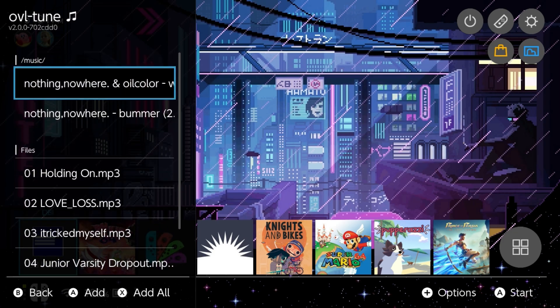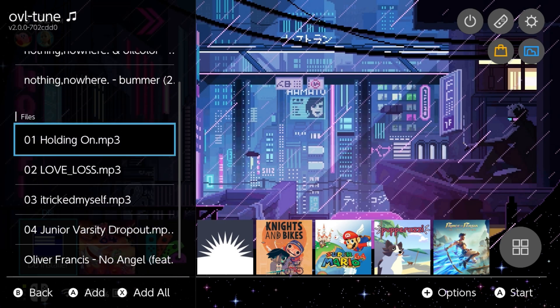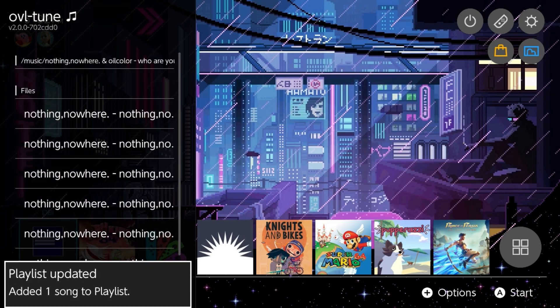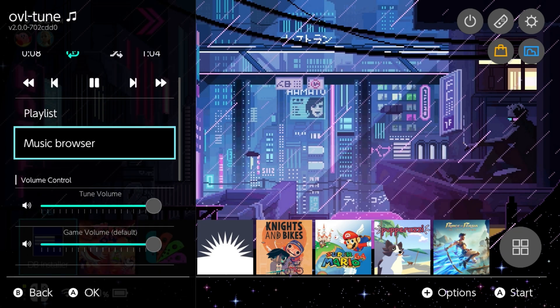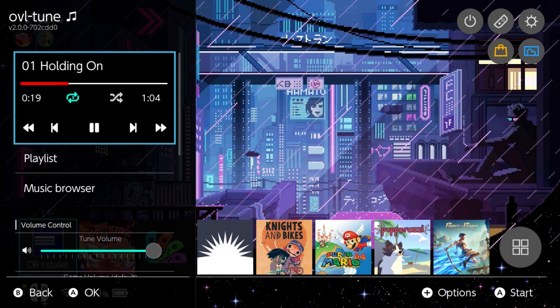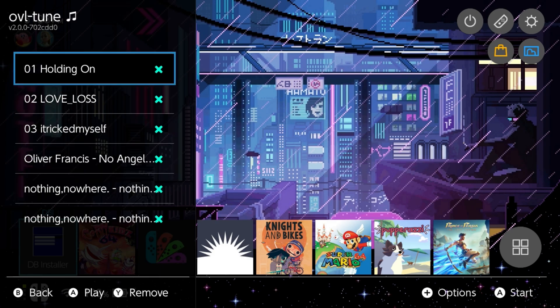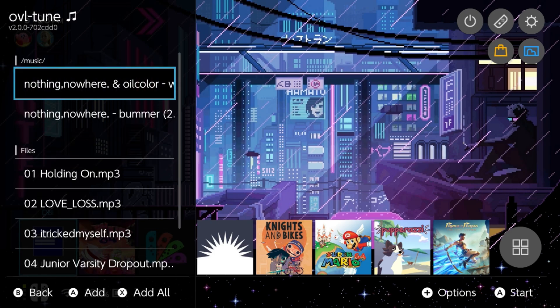To add music you have to create a playlist. Go down to the music browser, tap A, and from here you can browse your files. Mine already defaults to the music folder, which is convenient. Browse any folders, and tap A to add each song you want to the current playlist. Once you're sorted, go back and check the playlist — you should notice the music is already playing. Like any basic music player, you can go back, go forward, repeat one song, or shuffle. Press X to repeat the playlist or turn off repeat, and press Y to enable or disable shuffle. In the playlist itself you can select songs with A or remove them with Y.